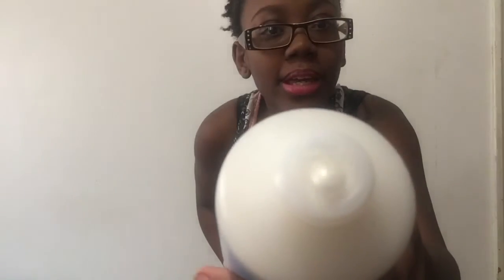It looks pretty. Ulta gave it to me for free because they messed up my shipping, so thank you. And I think that's the end of this.